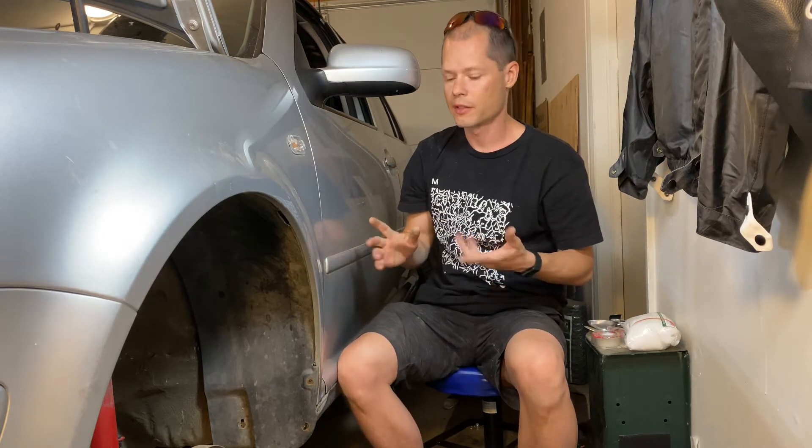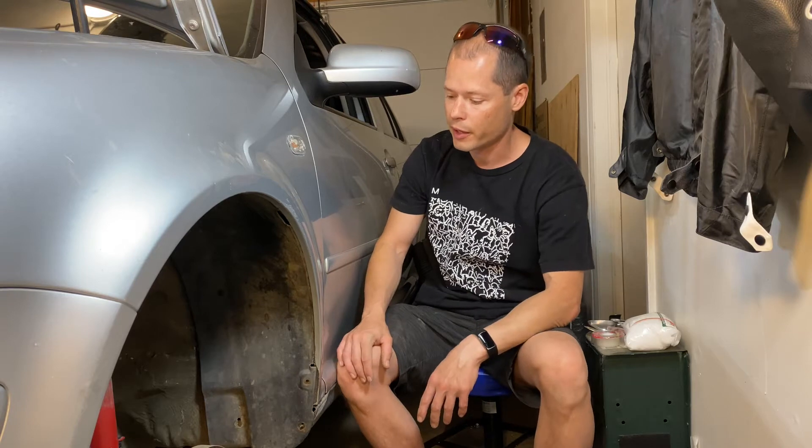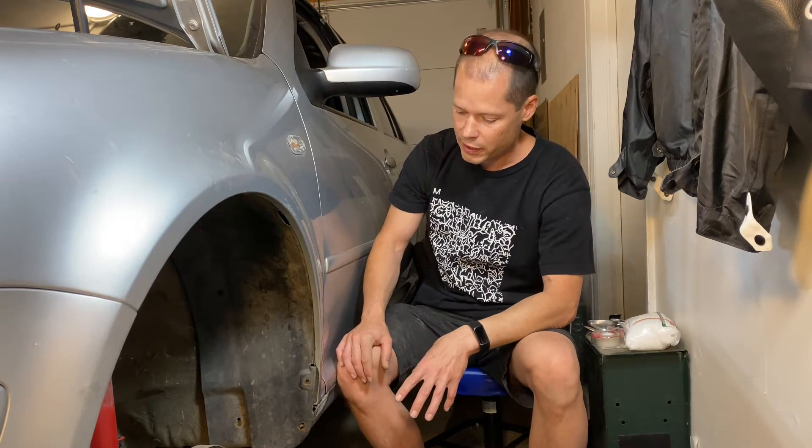Luckily I caught it early, so what I'm gonna show you is just a quick fix on trying to knock back the rust. This isn't a perfect solution, and even if you don't have rust you should do this 100% because you're gonna find dirt in here and it will happen if it hasn't started already. So make sure you do this, and if you do have some rust I'll show you what you can do to try to slow it down or stop it.